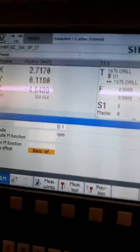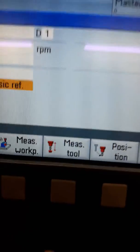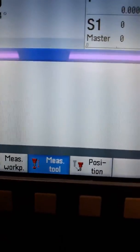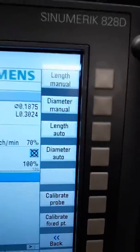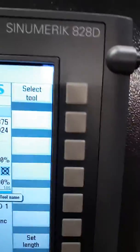Now if you look down here at the bottom of this TSM screen, you'll see this button that says Measure Tool. Click Measure Tool and then if you come over here, you'll see all these soft keys. The way I do it is I click Length and Manual because I don't have a tool setter.